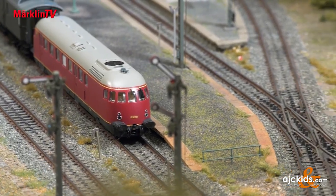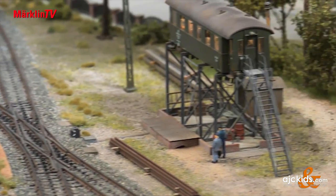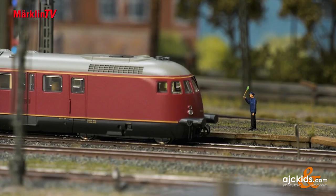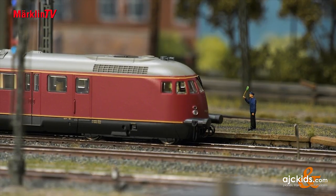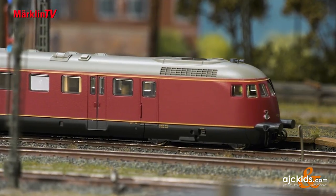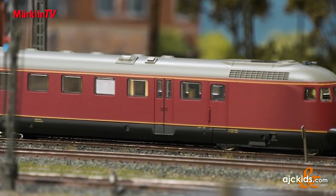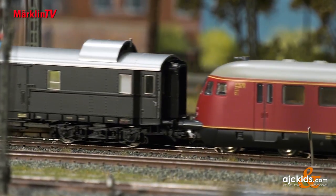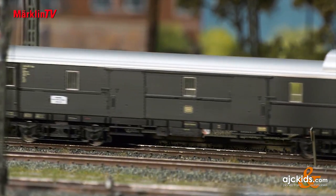It's time for departure, so the express train can start moving again. The radius R1 can be navigated effortlessly. The model also comes with an additional buffer cover for presenting in a display case. The lighting of all models is done with maintenance-free warm white LEDs.